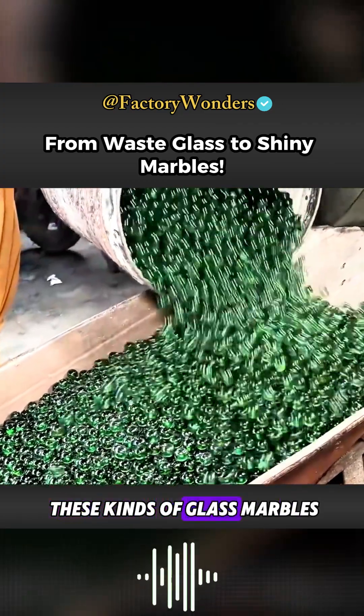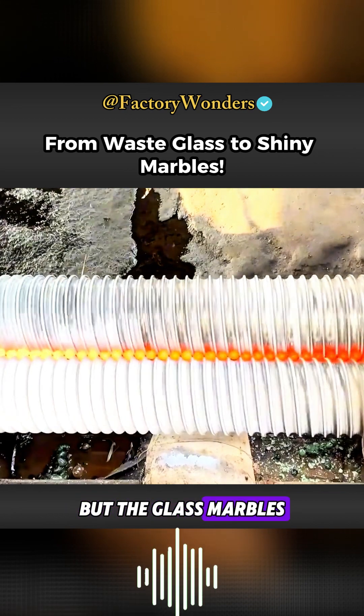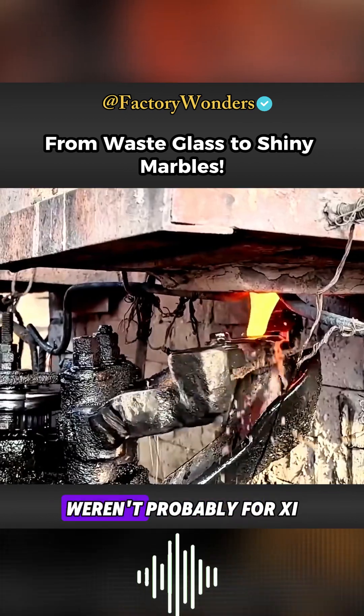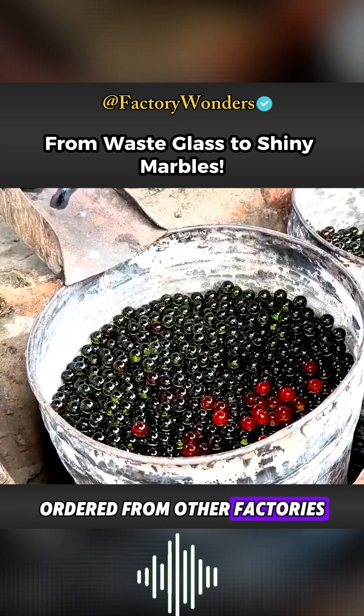Those who played with these kinds of glass marbles are probably not young anymore, but the glass marbles that Lao Ba and his team refurbished from discarded glass weren't for playing with. They were polishing materials ordered from other factories.